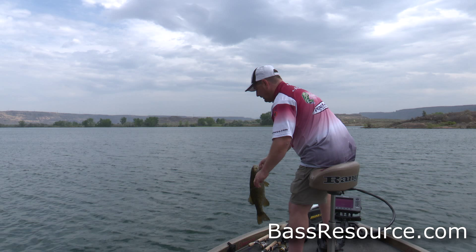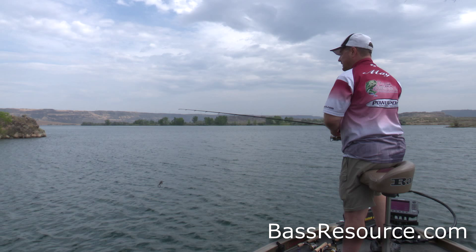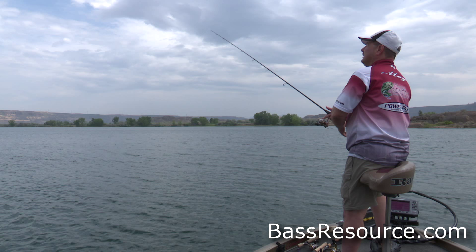Moving along the bottom — it was just sitting down there and when I lifted it up, that's when he popped it. Let him go. Pay real close attention when you do that, because they'll just lift it. I didn't feel a tap-tap or anything — he just grabbed it right when I started picking it up off the bottom.